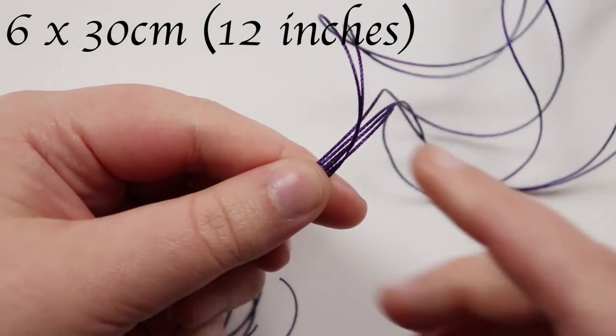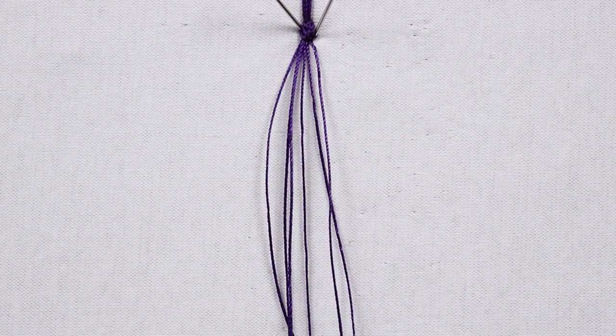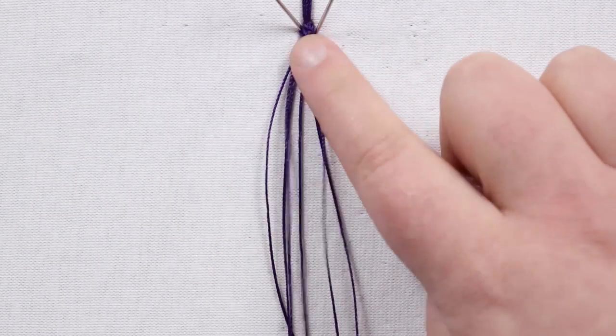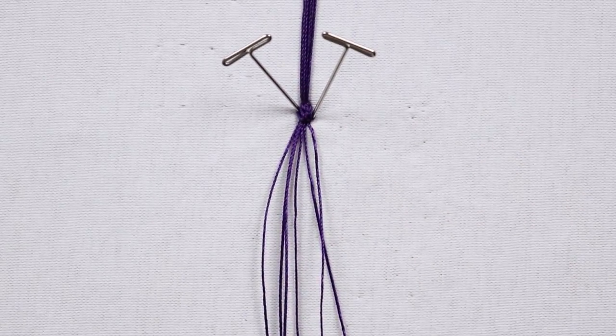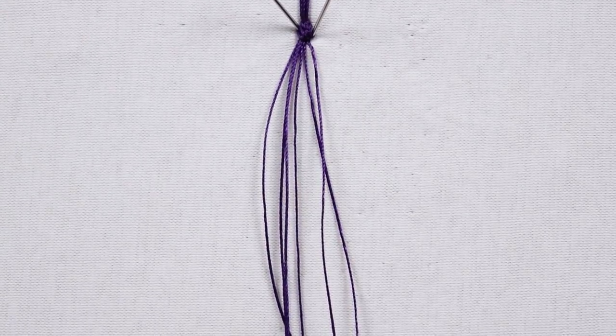We also need to cut six lengths of about 30 centimeters, and these ones I just leave loose. I've taken my cords and attached that knot onto my project macramé board using t-pins, which I'll also be using throughout — it just makes it easier to work with.